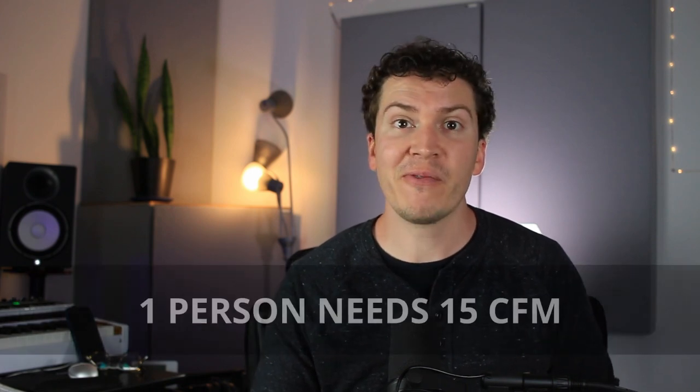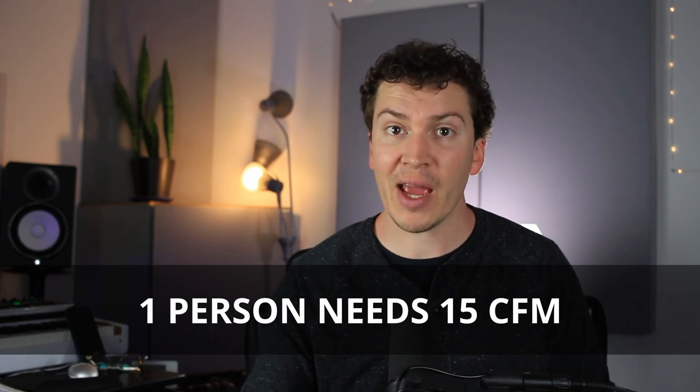Now let's go into a little bit of the science of airflow — I'll keep this simple. The first thing to understand is that in a typical room, humans need about 15 cubic feet per minute of air exchange to comfortably have fresh air. So it's pretty simple math: multiply the number of people in your studio room by 15, and that's the amount of cubic feet per minute you need.